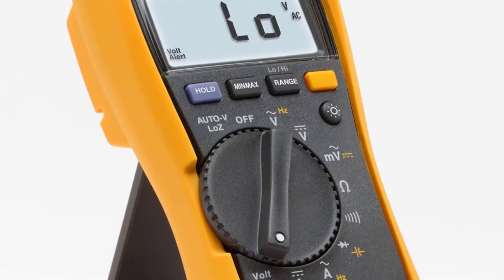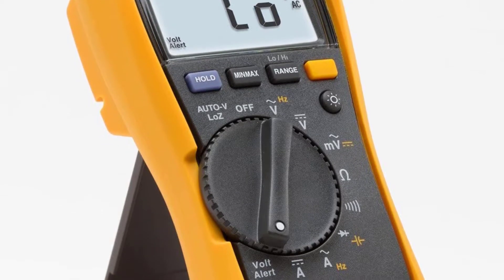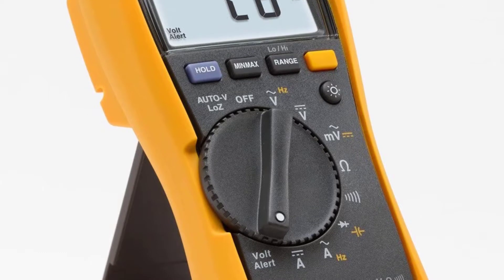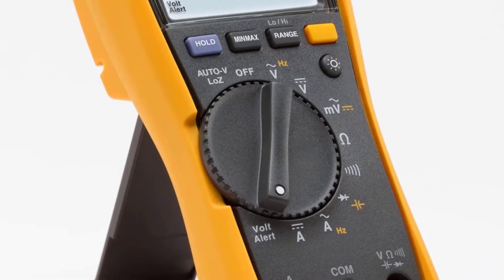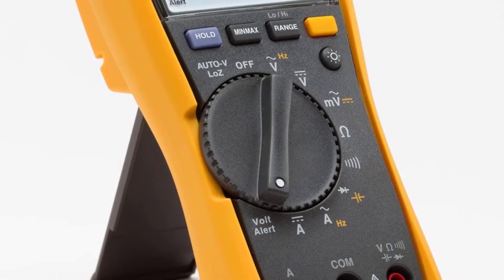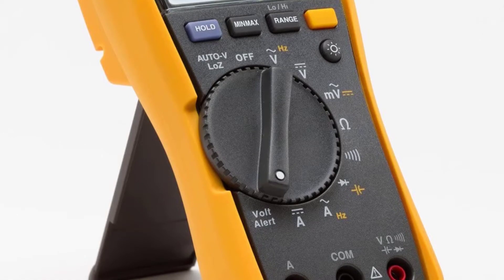It allows you to perform hands-free operations by using the magnetic hanger. Due to its lightweight design, one can easily carry this product for a long time without developing any pain in the arms or hands. You can check resistance, frequency, continuity, and capacitance with this device. This is the best small multimeter.